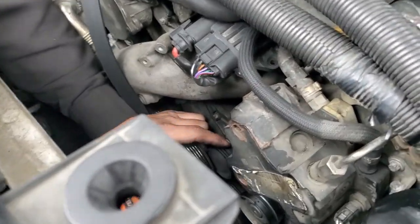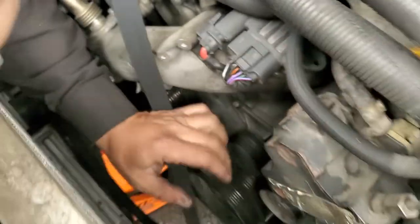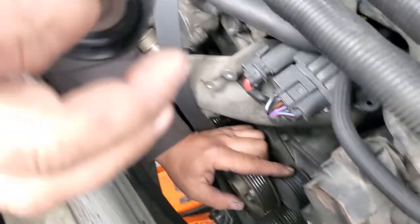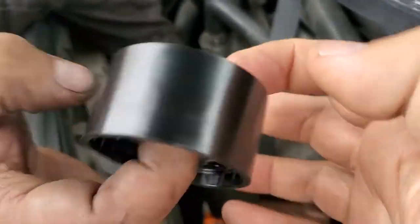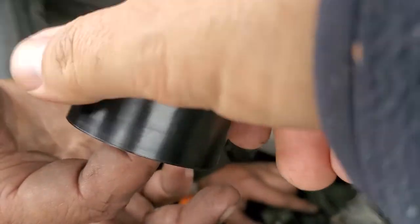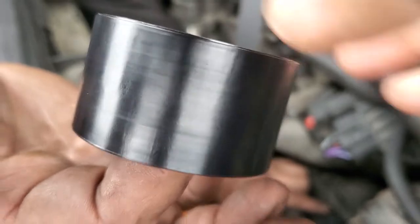Okay, first of all you have a good serpentine belt — it's been replaced recently. We don't like your pulleys though. Listen to the sound of a new good pulley: you see how it's smooth, it spins with no sound.